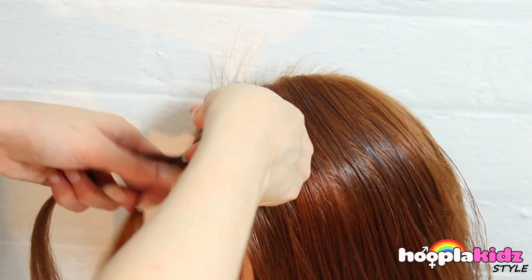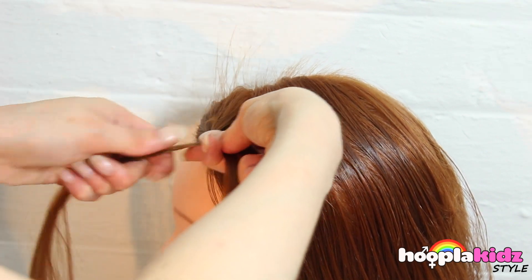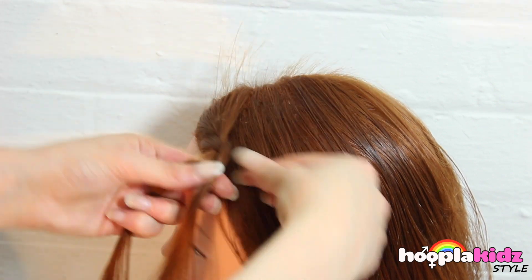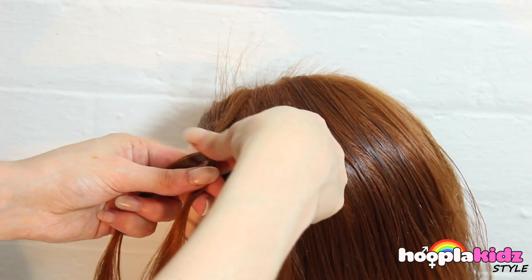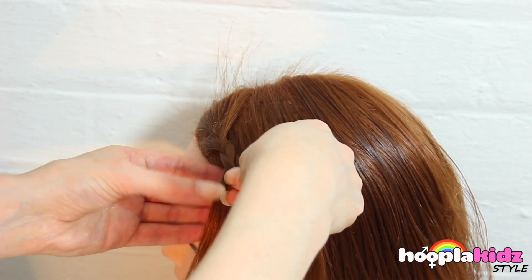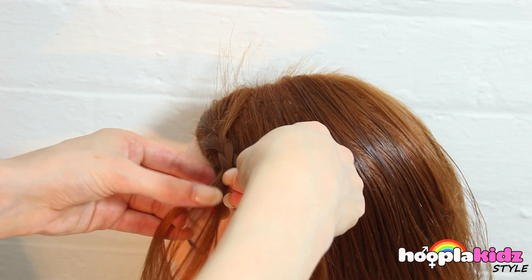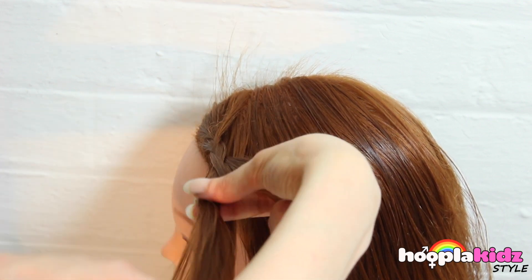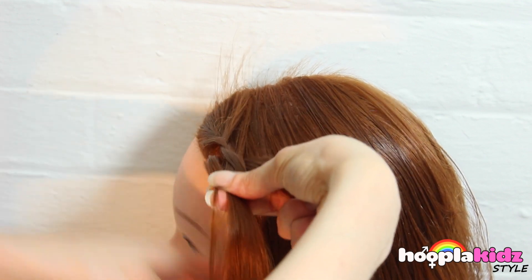So now we're going to start to braid the hair. As you would with a normal braid, we're going to take a bit of extra hair from the bottom and braid it in.